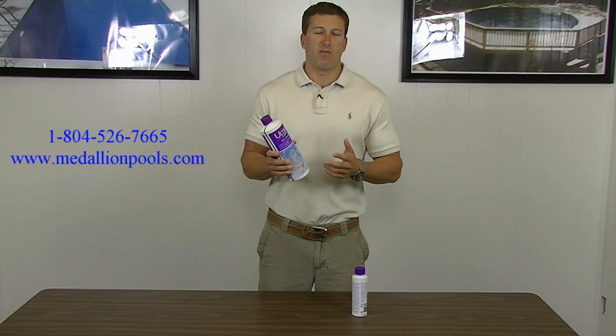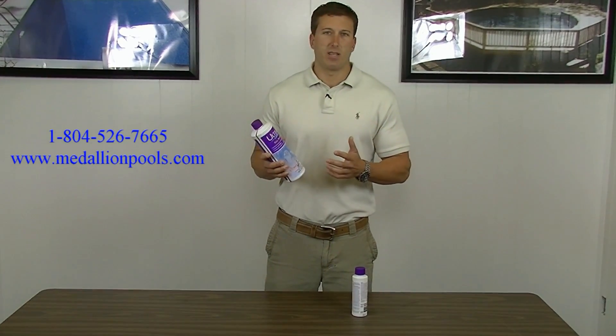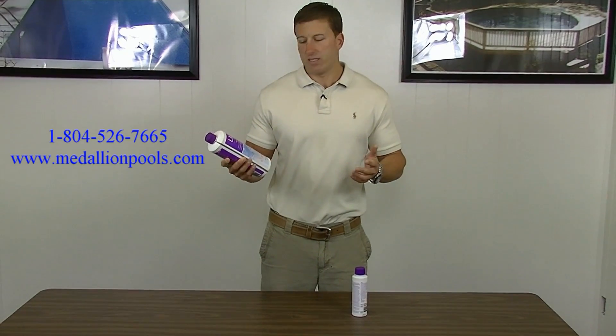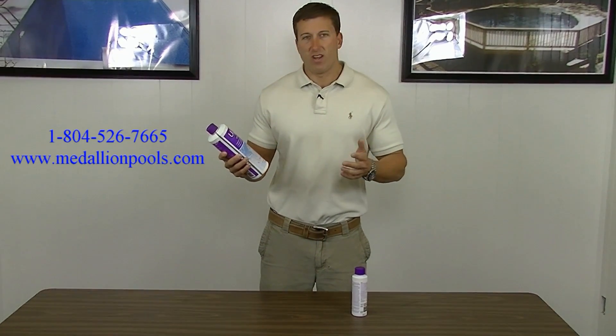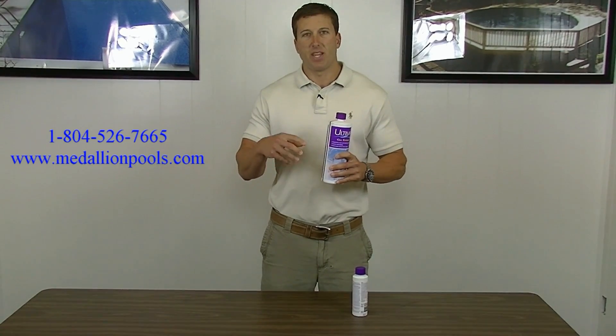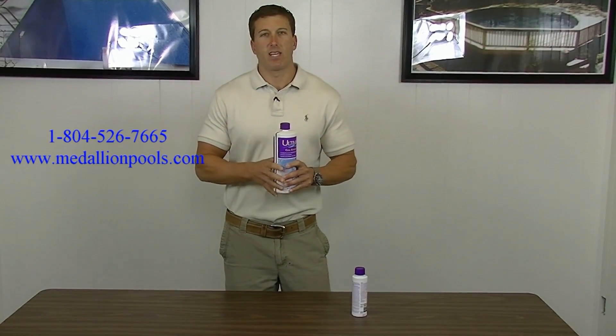Using this product is very simple. You basically add four to five ounces per 10,000 gallons each month as preventative maintenance. It helps prevent scale build up and any kind of scaling in the pool, and because of that there's less wear and tear on the cell.